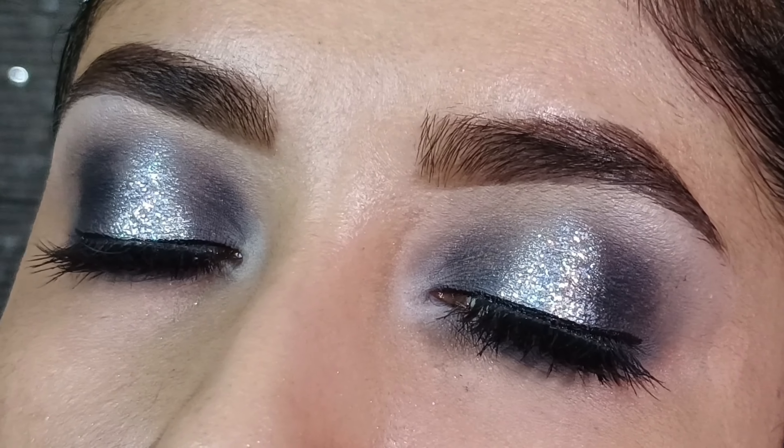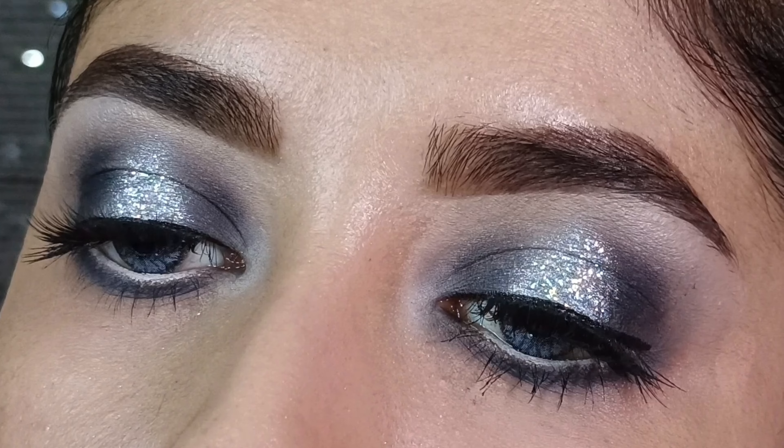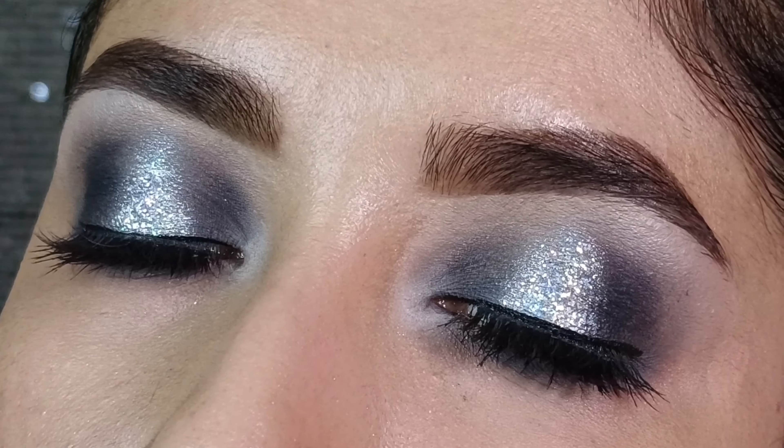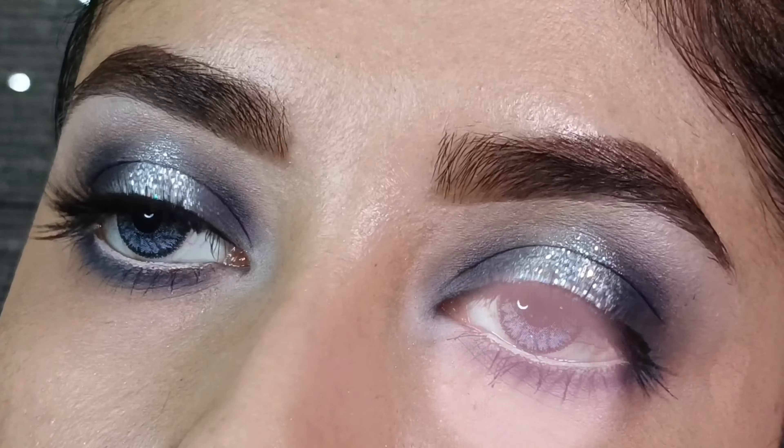Hey guys, welcome back to my channel! In today's video I will share this easy party eye makeup, which is a very beautiful silver halo eye look that you will easily create after watching this video. Beginners will also find this eye makeup easy, so let's get started.